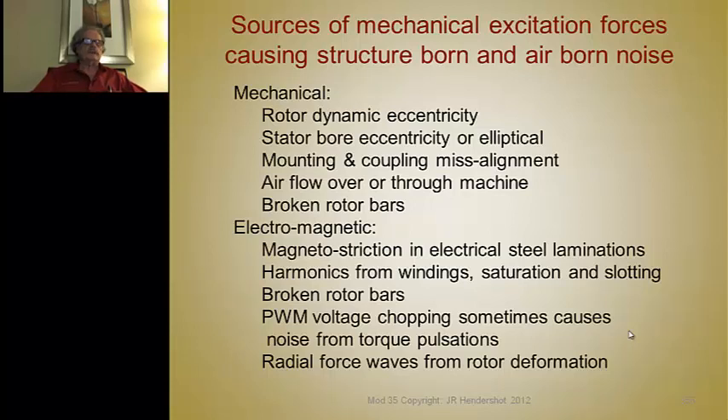Magnetostriction means that all dimensions of the steel expand and contract as a function of the magnetic flux flowing through it. When you magnetize a piece of steel it expands, and when you demagnetize it, it contracts. A textbook by an author named Honda — a Japanese engineer, unrelated to the car company — has a whole chapter on magnetostriction with test data from different lamination materials. We don't want magnetostriction in electrical steels because it causes noise.